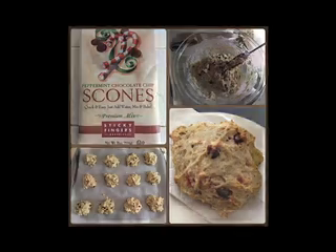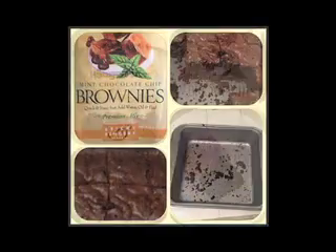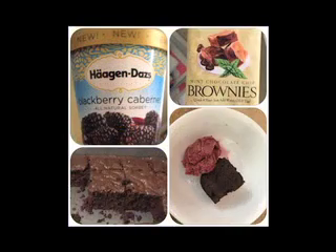Whether it's the brownies or the scones, these are my favorite mixes. All you have to do is add water. The brownie mix, you do need the usual water, oil, and an egg.